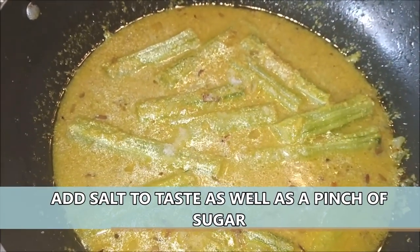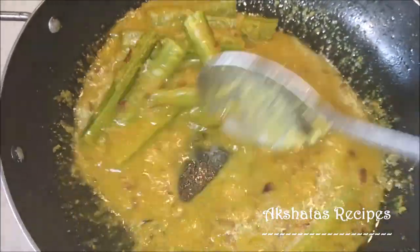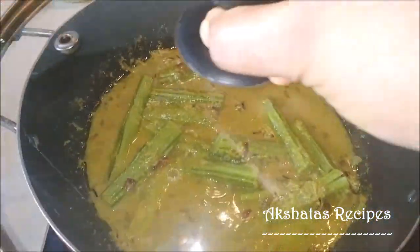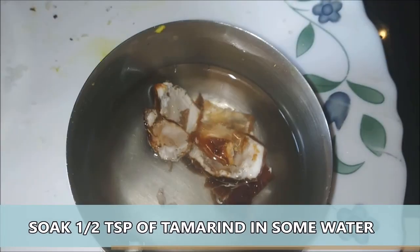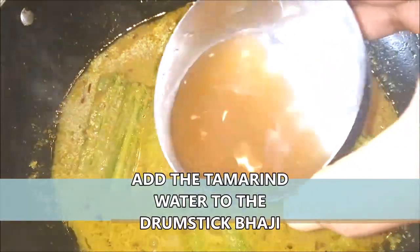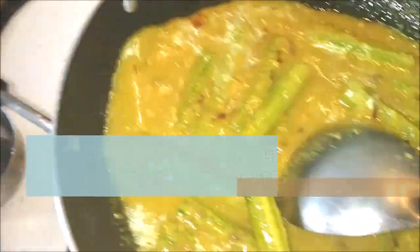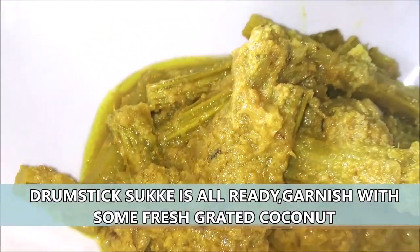Now I'm going to add some salt and a pinch of sugar and give everything a good mix. Then I'm going to cover and cook it for about five minutes. This is optional, but I like a little tangy flavour in my sukhe, so I'm going to soak about half a teaspoon of tamarind in some water for about five minutes, squeeze out the juice and add it. This is completely optional — if you don't want the tamarind juice just skip it, but it does add a lovely tangy flavour. Cook everything till the water completely dries or retain a little bit.